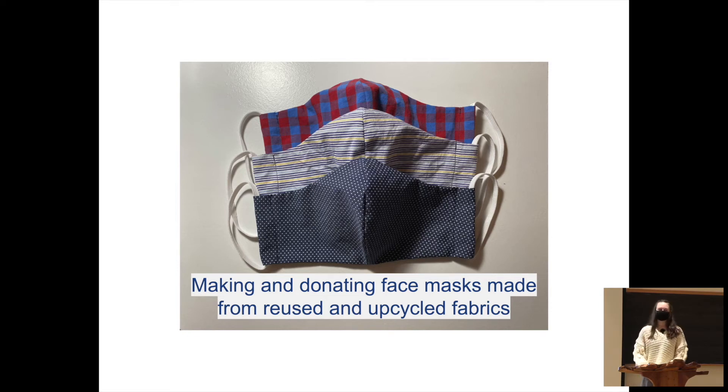Hi everyone. For those of you who don't know me, my name is Natasha, and for my senior project I made and donated fabric face masks out of reused and upcycled fabrics.